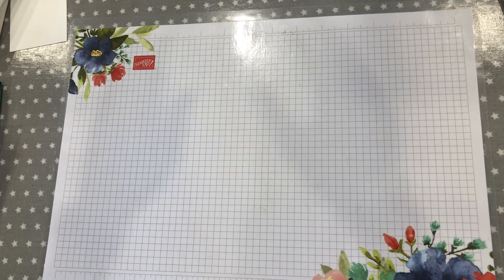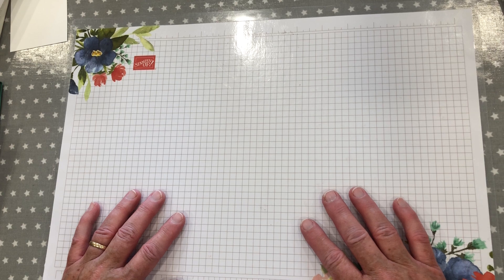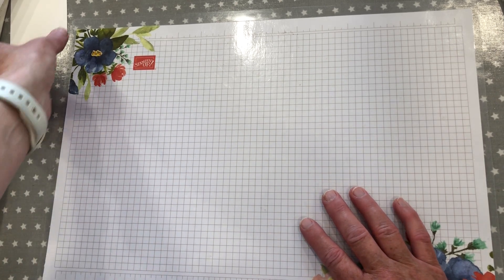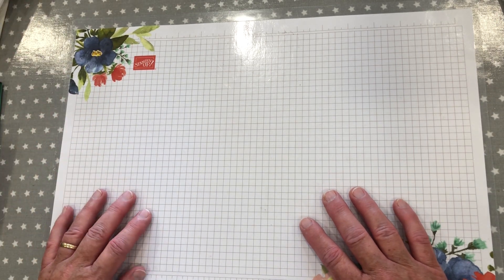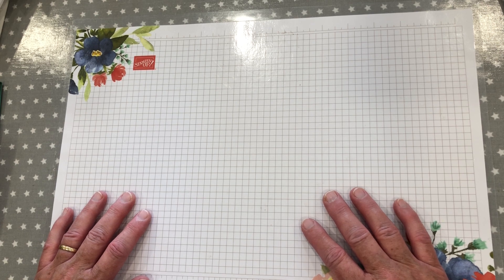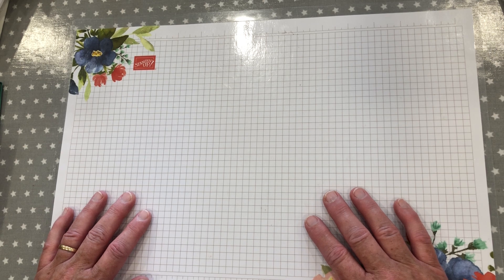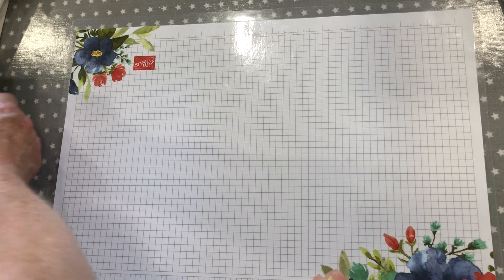Good afternoon. It's Jan from Twink Stampin'. I am an independent Stampin' Up! demonstrator. I've come along today to show you a little project I've been working on.